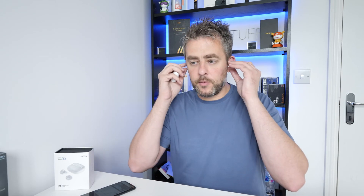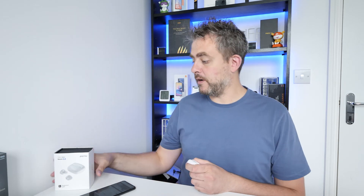I do personally prefer stems, but these are a nice comfortable fit. Thanks very much for watching guys. I'll include links to these in the description below if you want to take a look or purchase them - they may be on offer at the moment. Any questions, pop them down below, please consider subscribing, and I'll see you very soon. Bye!